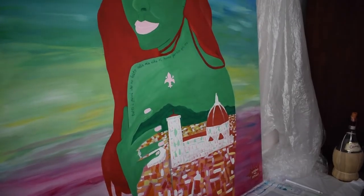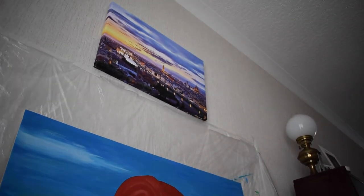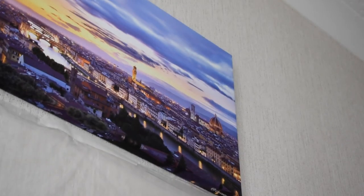Finished! Time to see the final thing! And you know what has been over me the whole time while I've been painting? Yep — the Duomo.